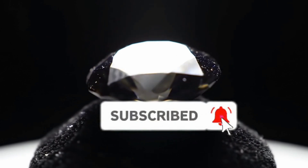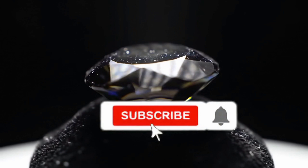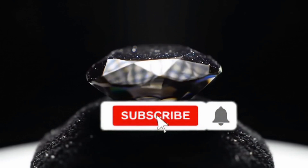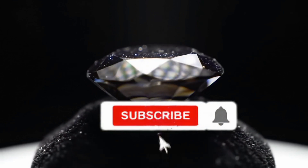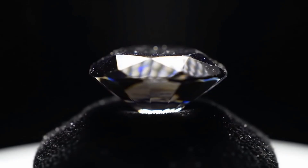By using these simple methods, you can easily and safely check your black diamond at home. Remember, combining several tests increases accuracy. If you enjoyed this video, don't forget to click the subscribe button and turn on the notification bell.